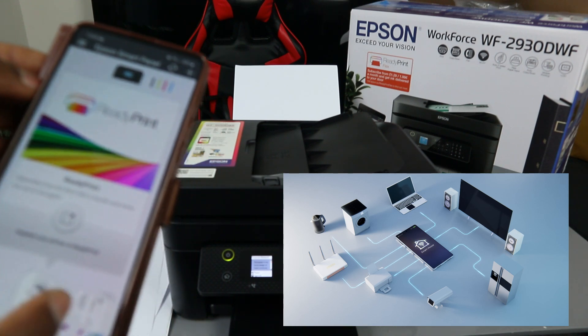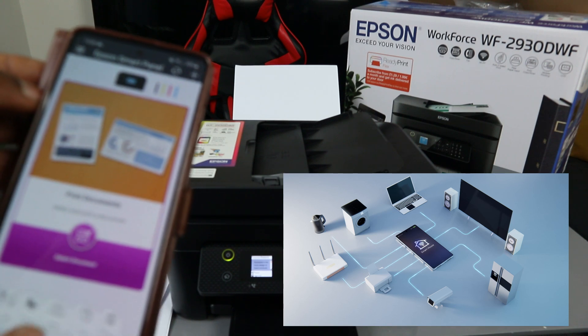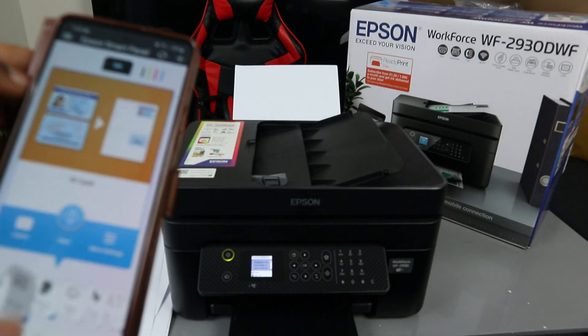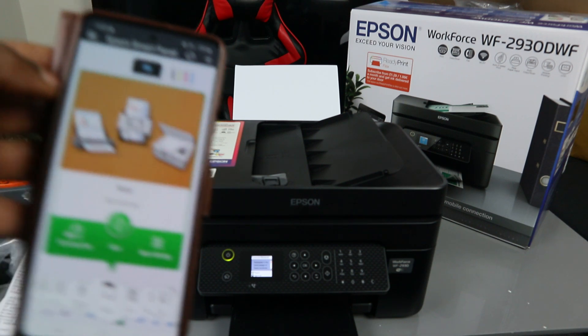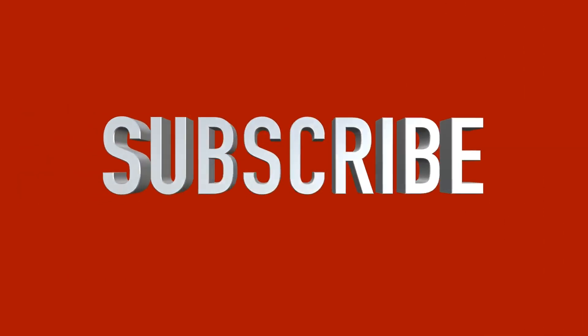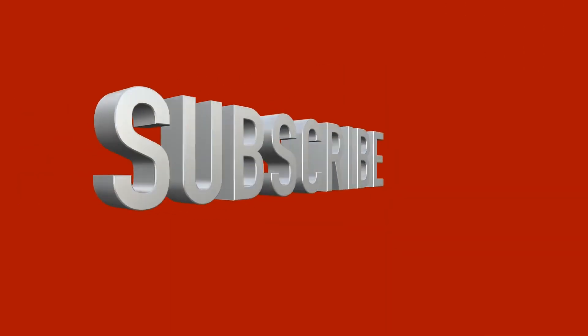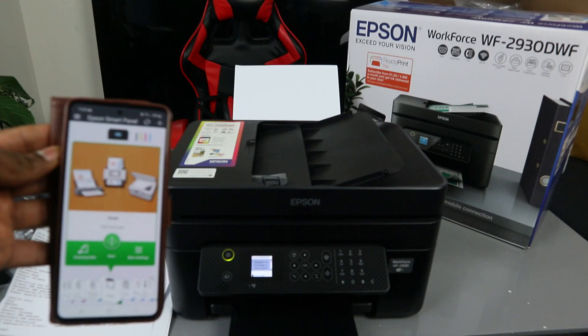The WF-2930 is connected to Wi-Fi Direct without internet. You can print, copy, and scan without an internet connection — just connect using Wi-Fi Direct. If you found this tutorial helpful, please subscribe. Also check out my next video on how to connect this printer to a Wi-Fi network. Thank you very much and stay blessed.